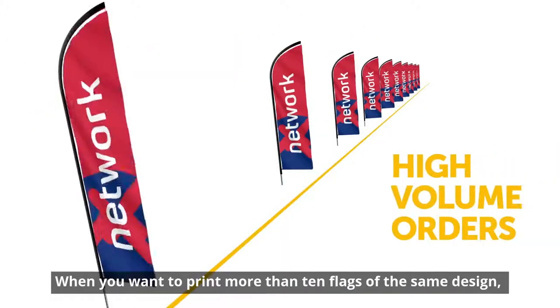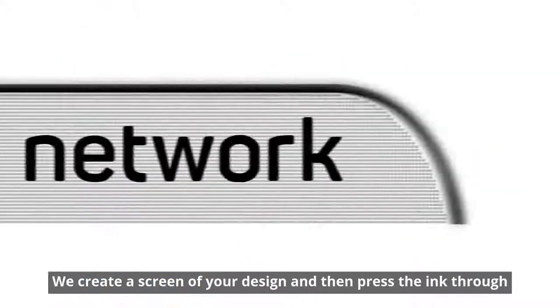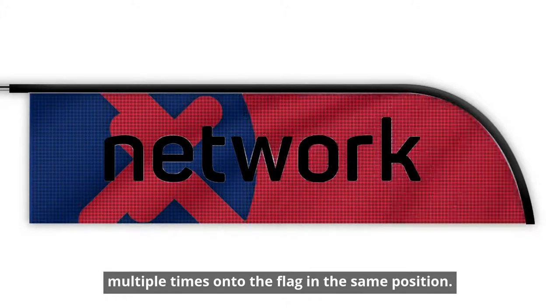When you want to print more than 10 flags of the same design, screen printing is a more cost effective option. We create a screen of your design and then press ink through multiple times onto the flag in the same position.